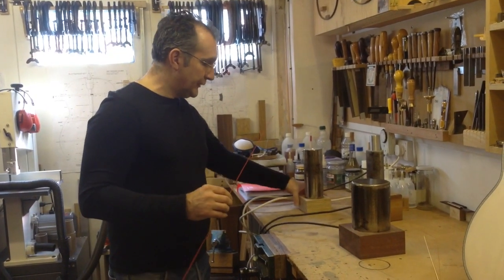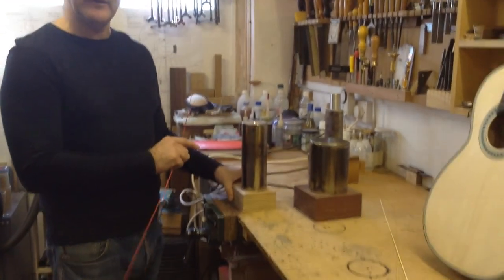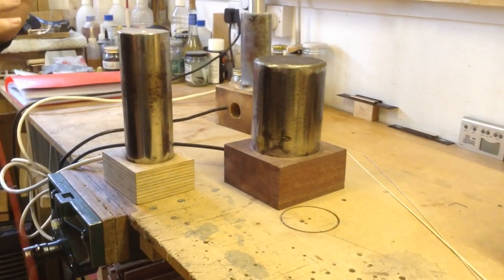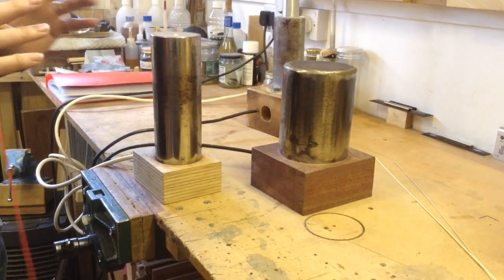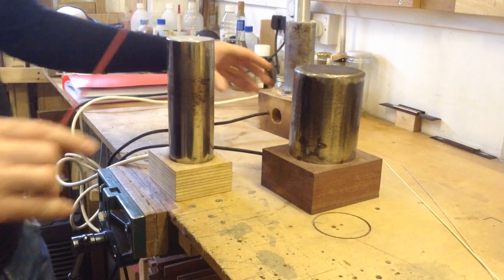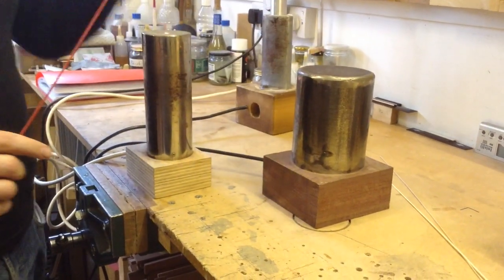So I've got this other tool here. This one is in fact the first one that I ever had. When I first started making guitars, I didn't have money to buy all the equipment, so some of the things I did enjoy making myself. This one has been with me for quite a long time, actually — I made it a few years ago.